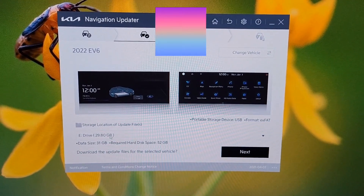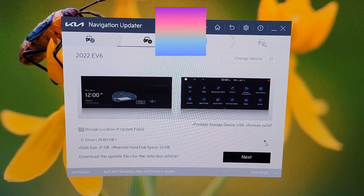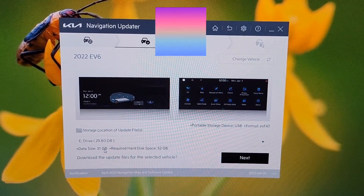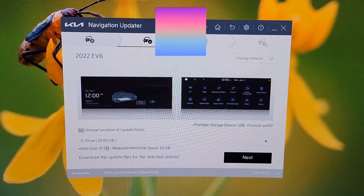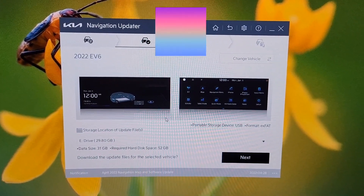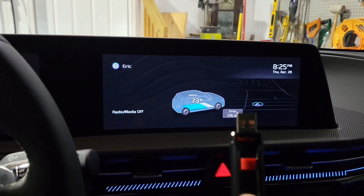It will download the files and copy them to the drive. Note that this is roughly 32 gigabytes, so it will take a long time to download and even longer to copy to the drive. In my case I have a gigabit ethernet connection, so downloading didn't take too long, but copying to the drive took over an hour and a half. It will depend on what hardware you have.